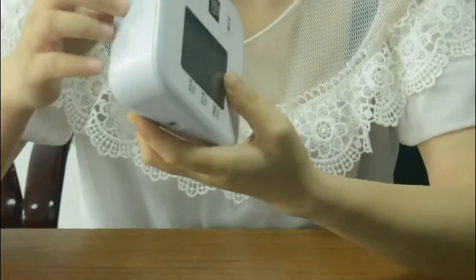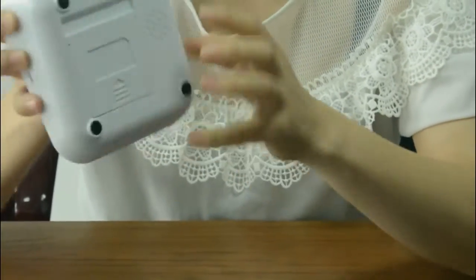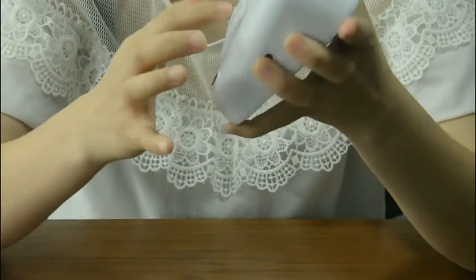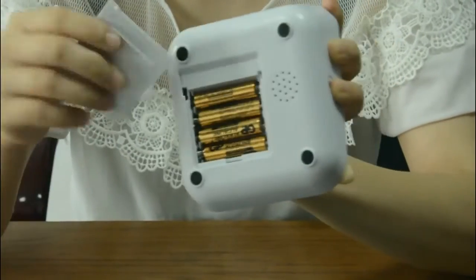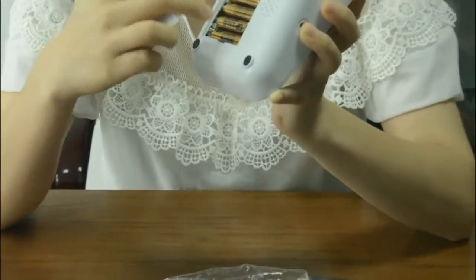The back part of this device is the battery compartment. You can open it. We have already placed the battery inside.